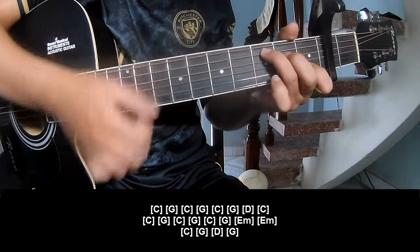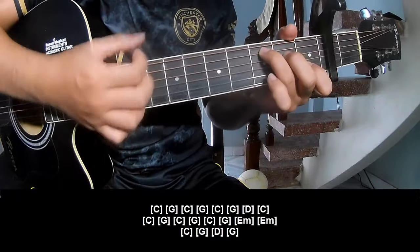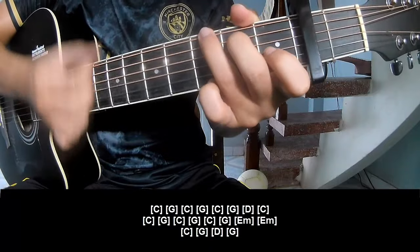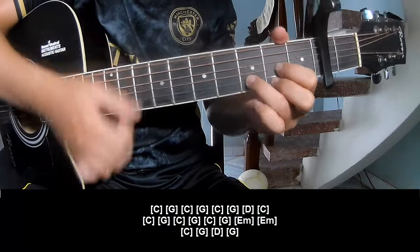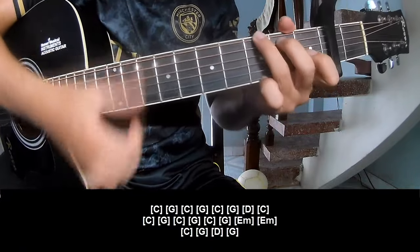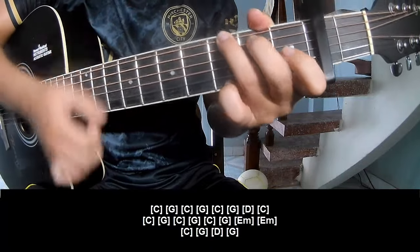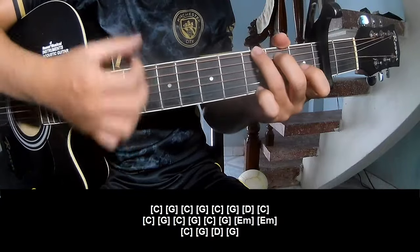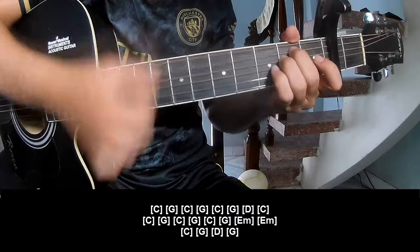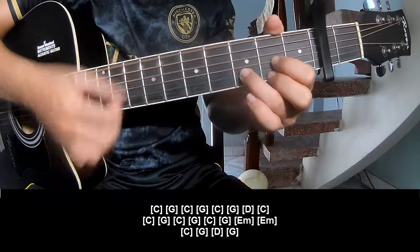Play along: C, G, C, G, C, G, E, C, C, G, C, G, C, G, G, D, Am, E, Am, C, G, D, and G.